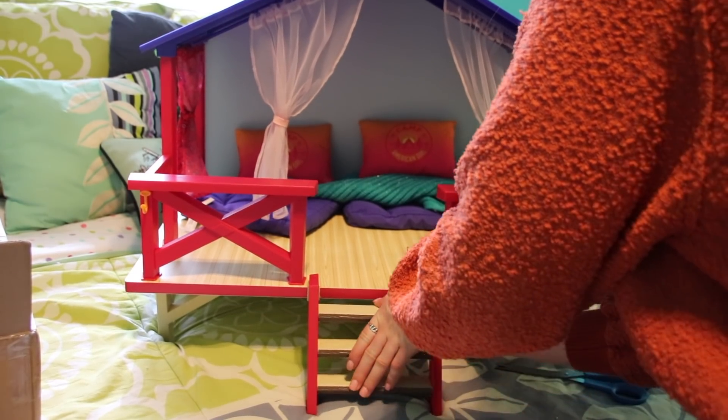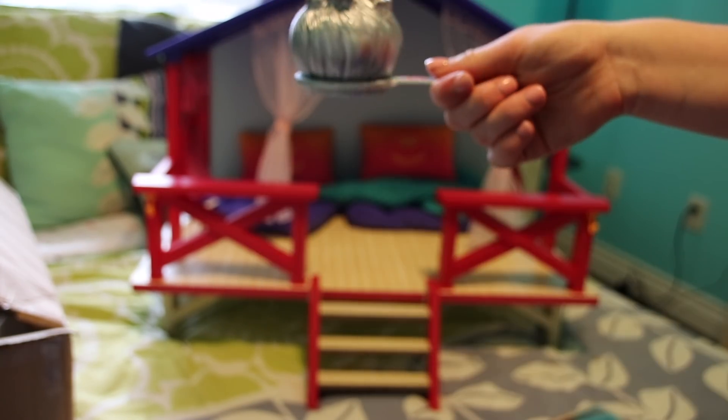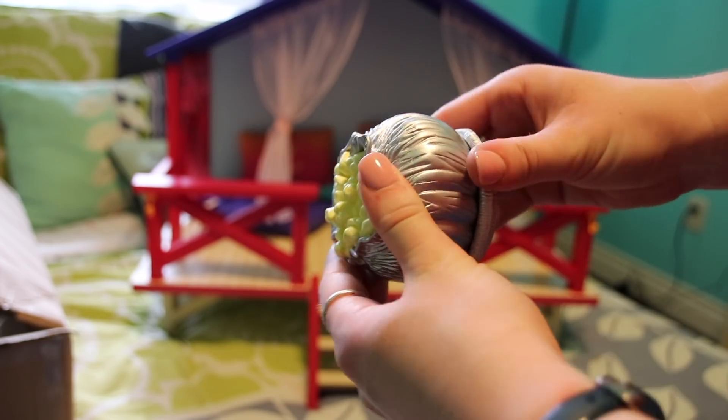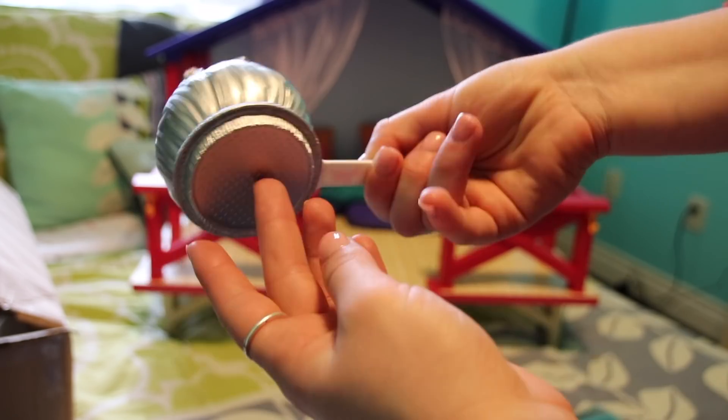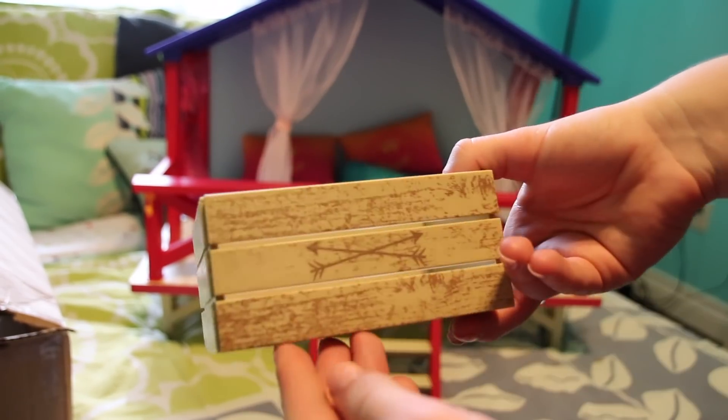This is so cool — there is a little Jiffy Pop! It has a real logo, which is fun. And then there is this little wooden crate. It's going to be so fun to decorate the dollhouse with this.